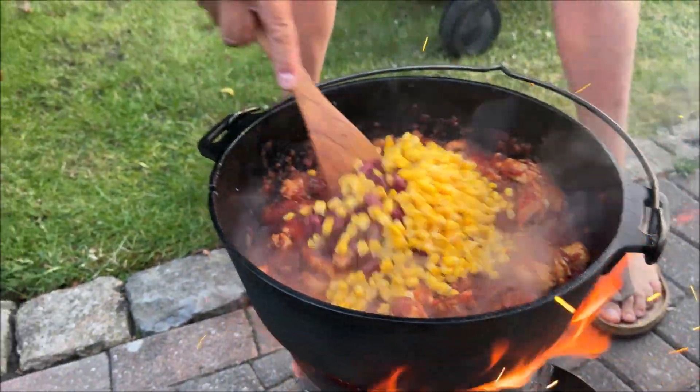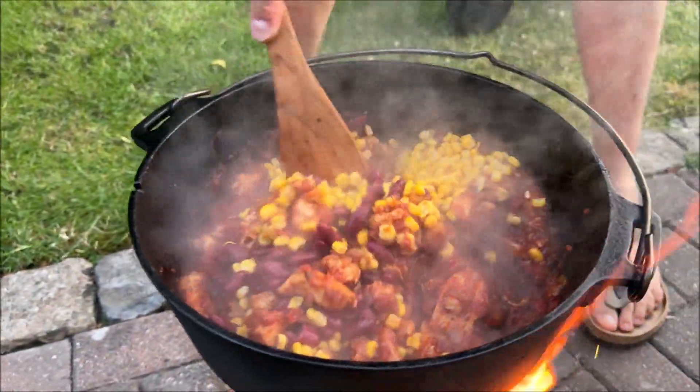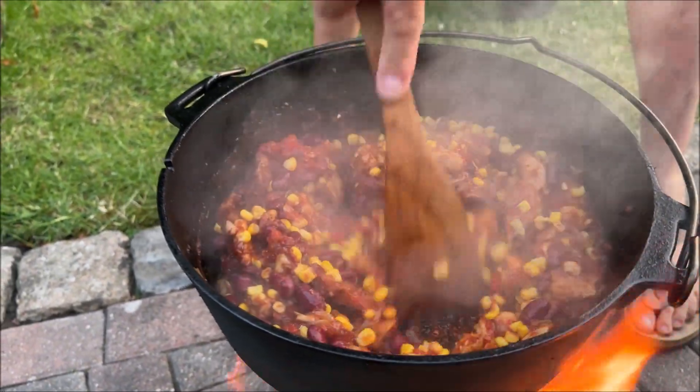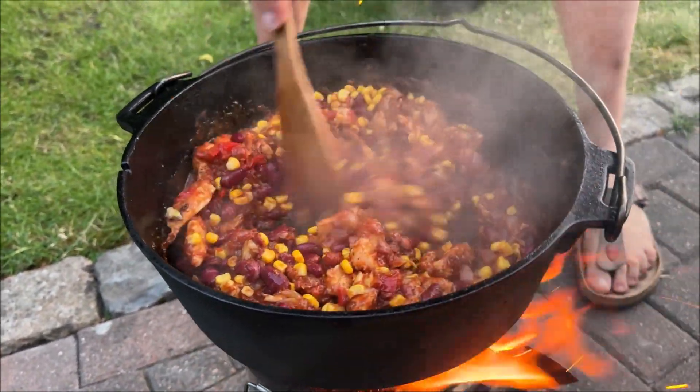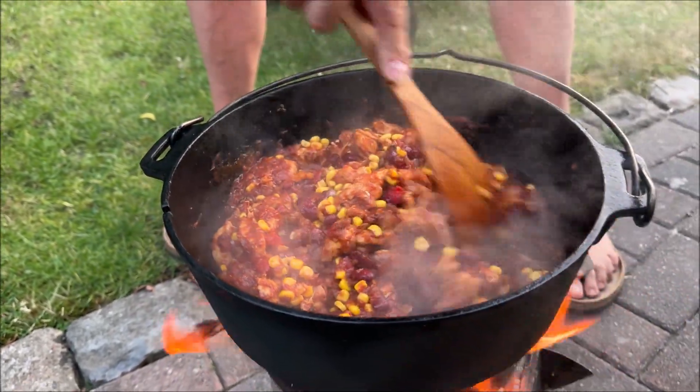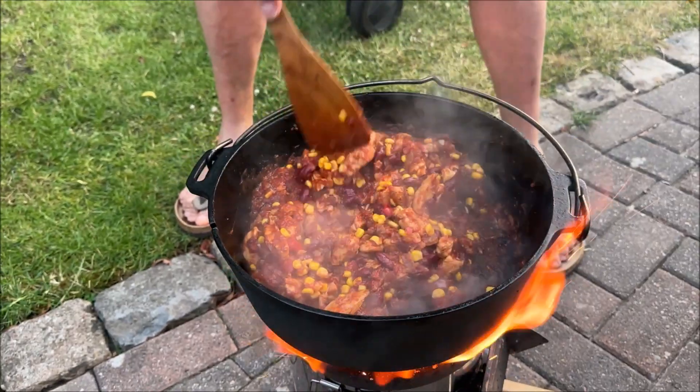Und das Ganze lassen wir nur noch ein bisschen köcheln, und dann haben wir unsere Füllung. Und dann schnippeln wir uns noch ein bisschen Schabkäse und den da wieder kalt mit rein, und dann lassen wir das fein überbacken. Das ist wie sich gefützt. Zwischendurch können wir nochmal so ein Making-of kieken.